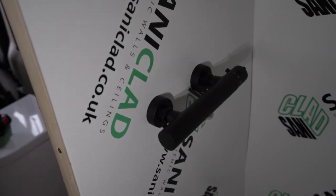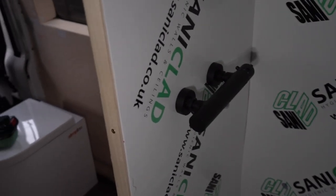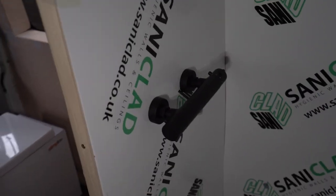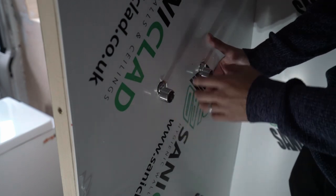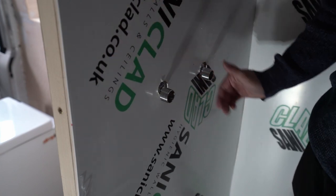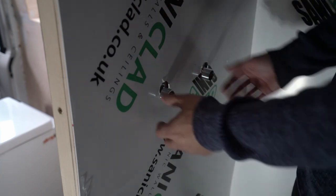I added some temporary screws in there and this is what the inside looks like — nice and neat, and the cover is going to cover up the hole. I'm going to take this off now. Now that I know this is going to work and I've got the shower mixer out of the way, we can glue all of these walls on. Super happy with this — it's going to look really nice. Next up we're going to glue all of these walls and the shower tray down.